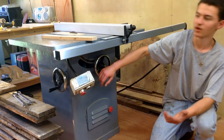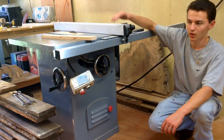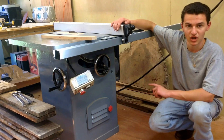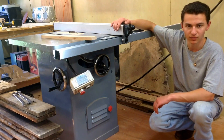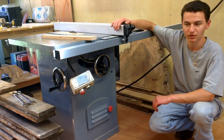Everything runs smoothly otherwise. I've got a zero clearance insert and I used the fence off of my old Delta contractor saw. I did figure out the make and model — this is a Jet CTAS-10 cabinet saw: three horsepower, 220 volt, single phase, runs around 15 amps electrically.